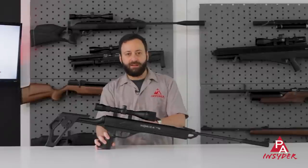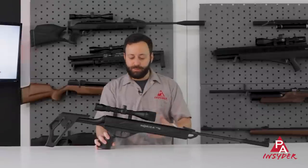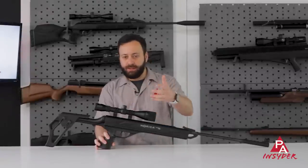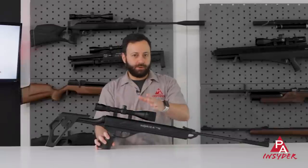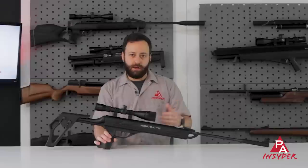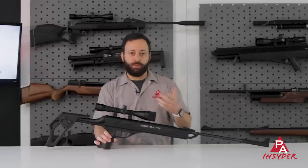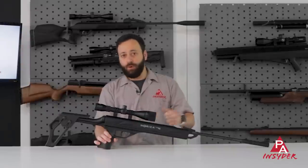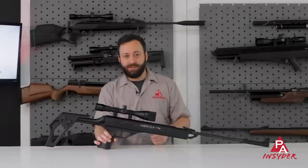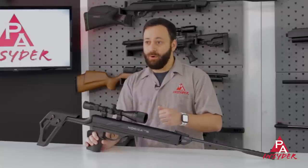Moving back, we have a full-length 11-millimeter dovetail. It's a really long dovetail — you're probably not going to need this much space, but you've got it if you need it. I've gone ahead and mounted a Mantis scope, a relatively inexpensive scope, with two-piece rings, and there's a reason for that. This chassis system is isolated from the action itself, so there's no recoil getting to your scope like you have with most traditional break barrels, spring guns, and even most of the recoilless guns that are out there. So you can use pretty much any scope you want on the Omnia ZRS and you shouldn't experience any issues — that is an awesome benefit for this system overall.